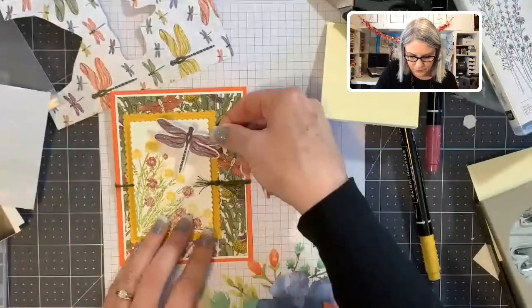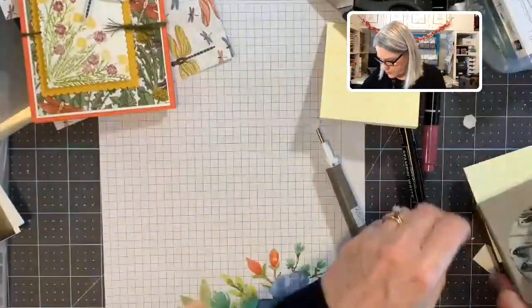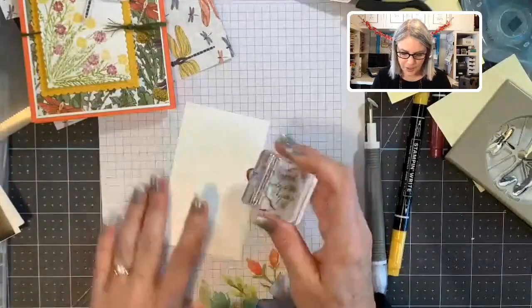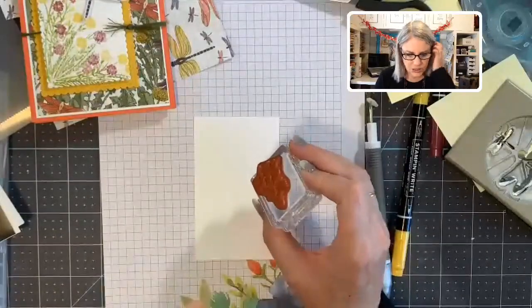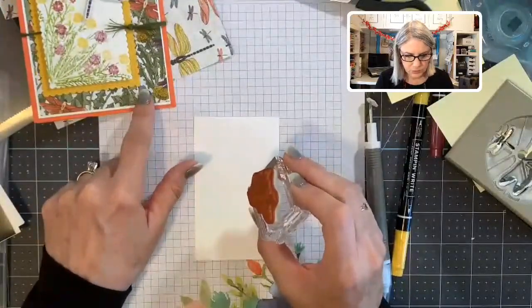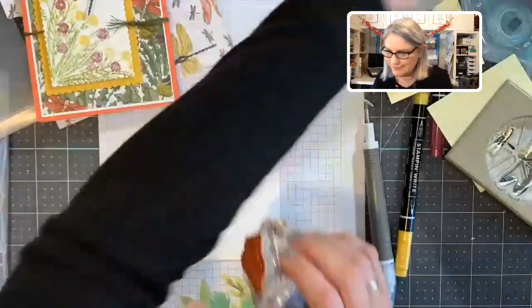It's a pretty Rich Razzleberry dragonfly. One last thing — we need our sentiment. Here's my white scrap paper. The sentiment says 'May good things grow all year long' — a great birthday wish for the outside. For the inside you can put 'Happy Birthday.' I think I'll do this in black ink.